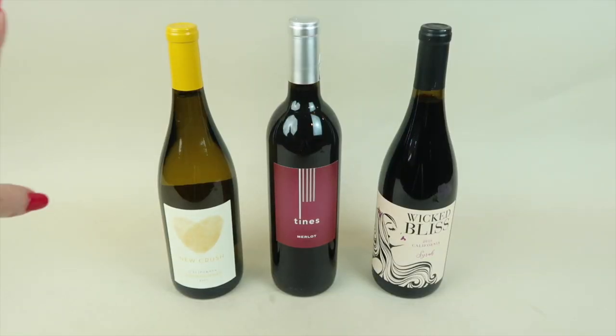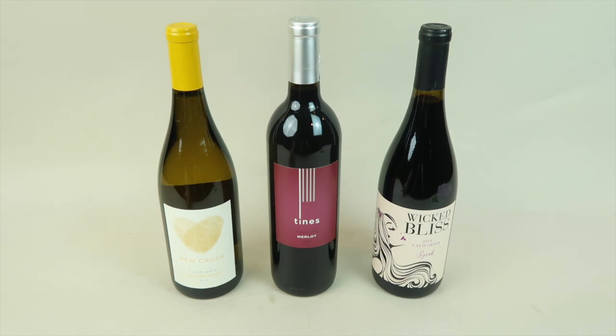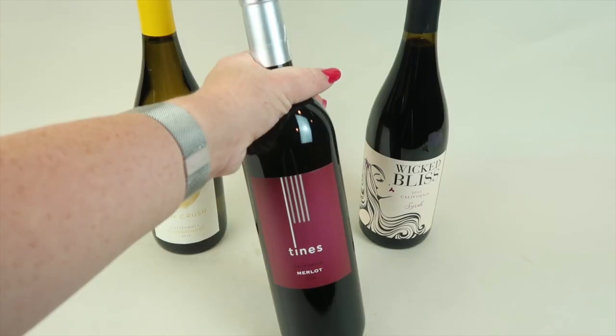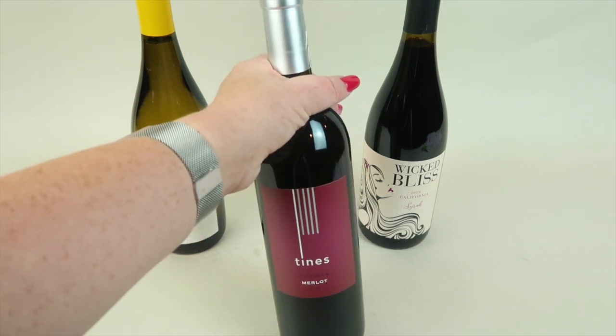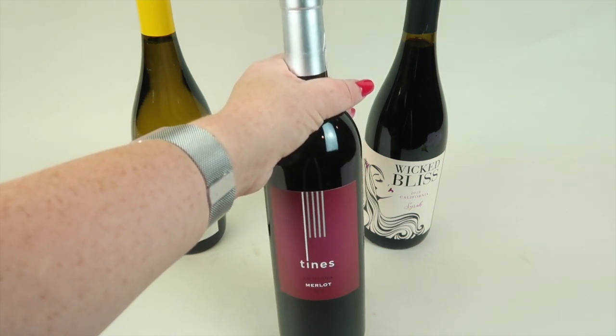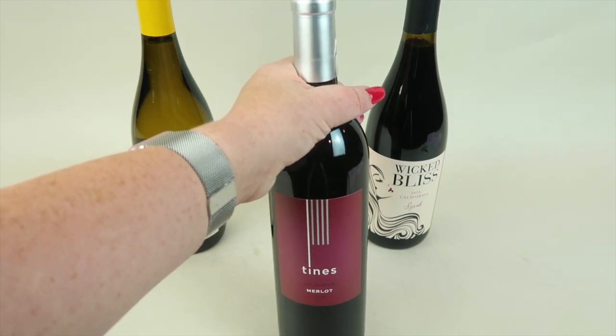I'm going to assume this one is the free bottle because it was by itself — it's the New Crush California Chardonnay. When you sign up for Vine Oh, you get to pick all red, all white, or a mixture. First up is the 2018 Times California Merlot — well-balanced and versatile with pleasant notes of dried figs, black currants, and cinnamon. It retails for $24.